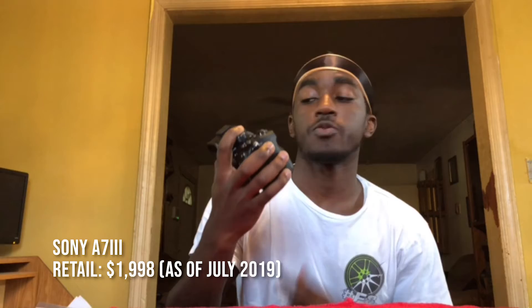Hey guys, I'm going to be doing a review today of the Sony a7 III — it's new to me — and I'm going to go over some of the features it has. Right now I'm recording on my phone; it'll only be for a little bit until I switch to the camera.